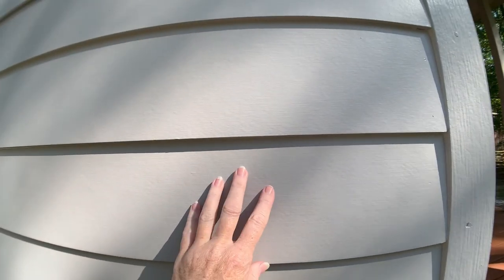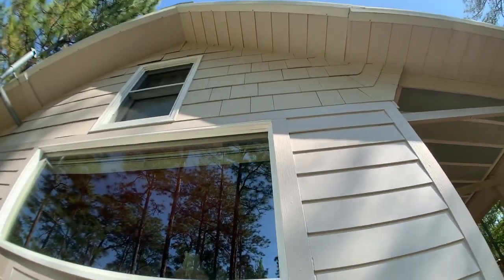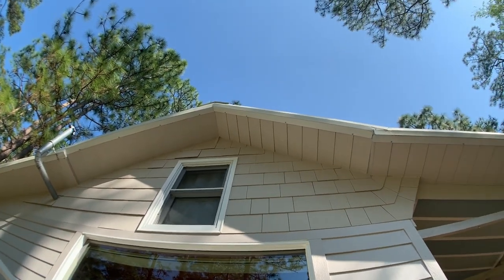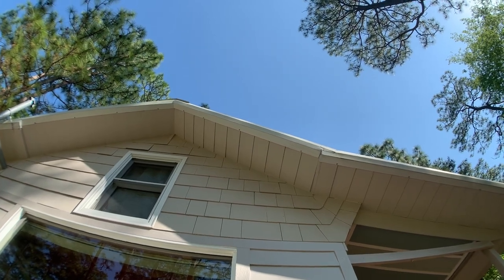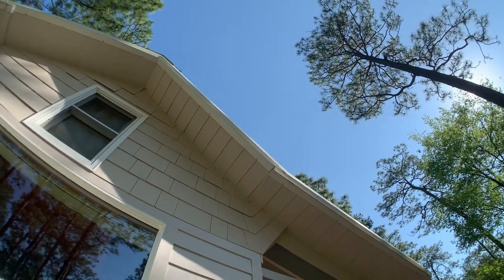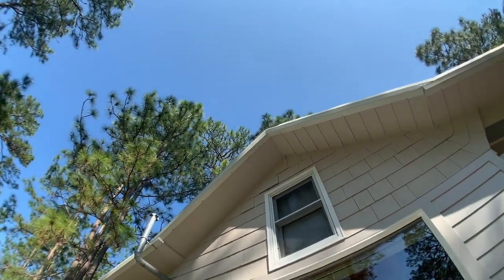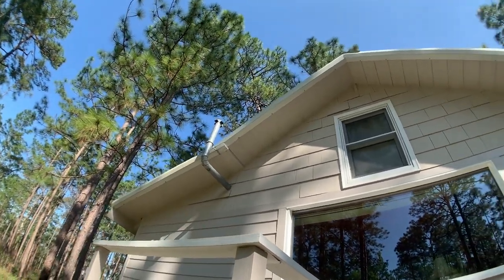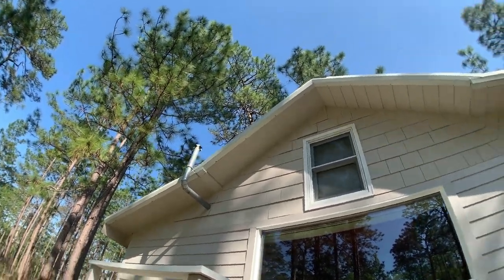My house is clad with hardy plank with hardy plank trim boards, but the top part is done with hardy shingles. My soffits were too wide for my hardy soffits, so I did them in this sort of step fashion. And I have a bent sheet metal rake flashing, and the vent stack for my bathroom comes out of the wall instead of the roof.